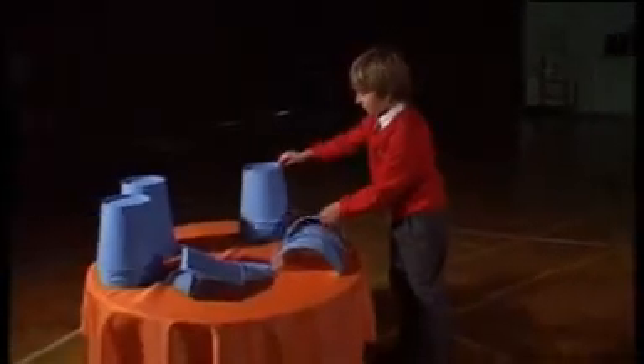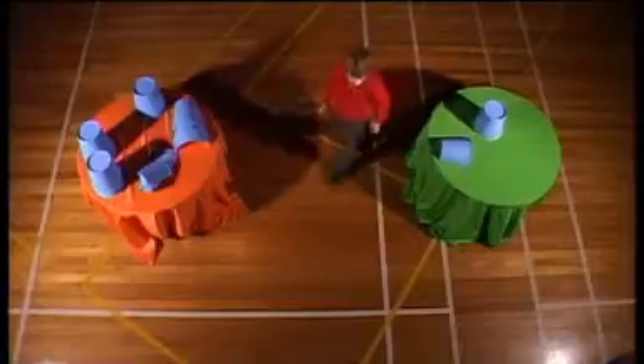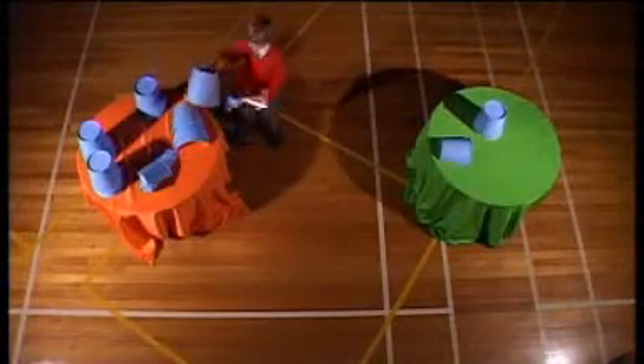Hi Luca, can you help me with the real story? Yes, I can do a real story. Start by putting one and a half cups on the maths table. Do the same thing lots of times. Luca loves those cups. Do it three times all together.